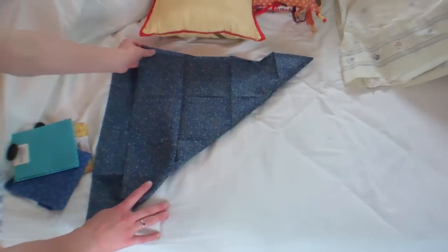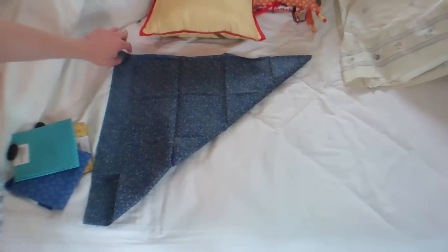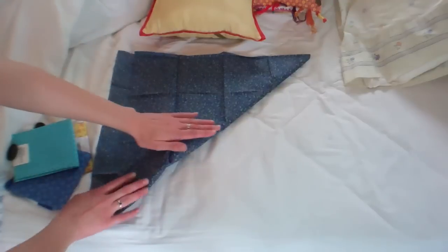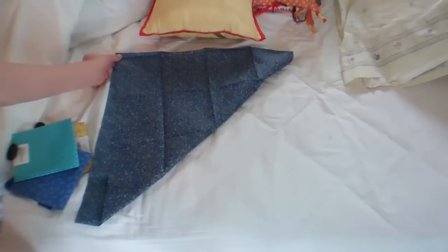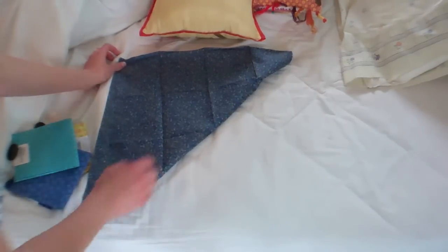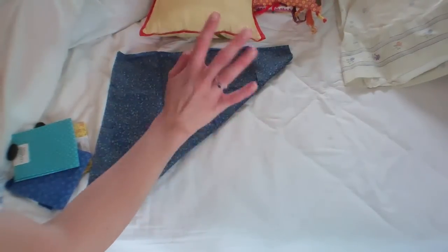You'll notice when you fold it in half that it is not quite square. I used to cut this part off but that made it too small for my head, so I just leave it there and basically I try to bring these two corners roughly together. It's gonna look weird — it's gonna look weird. Doesn't matter. It'll all work out in the end, I promise.